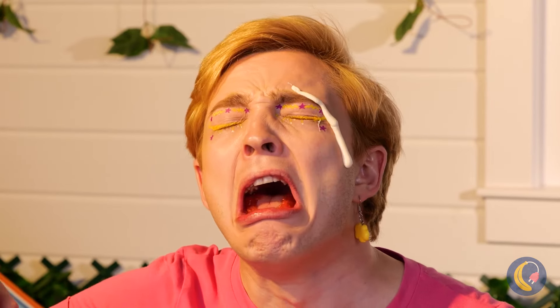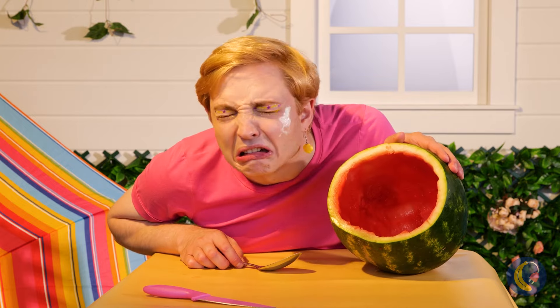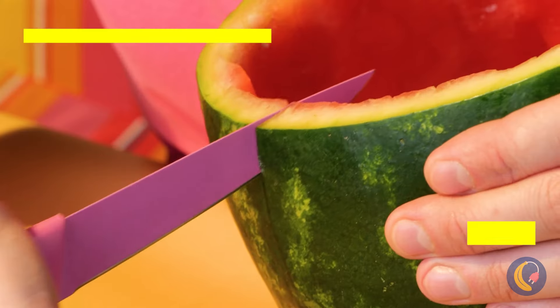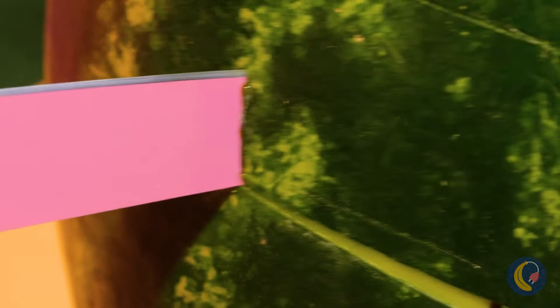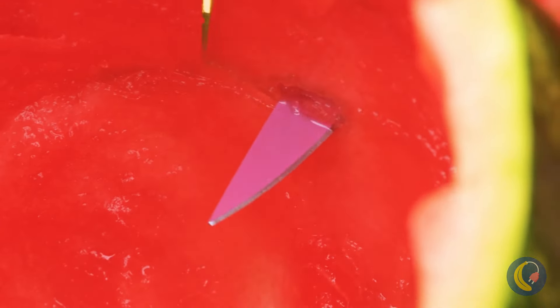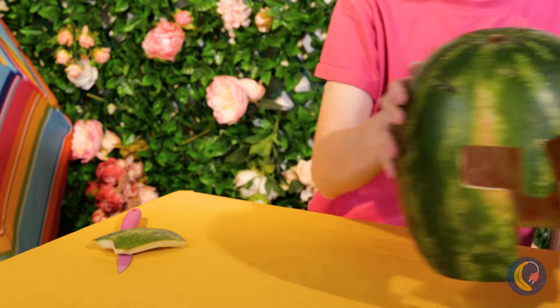When it rains, it pours around here — if only that were rain. Let's make some protection from the elements. Carve out a watermelon shell, make holes for your eyes and nose, and you've made a helmet.